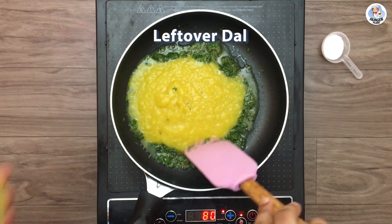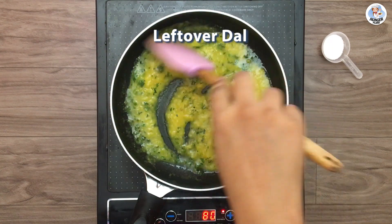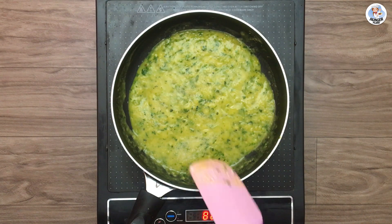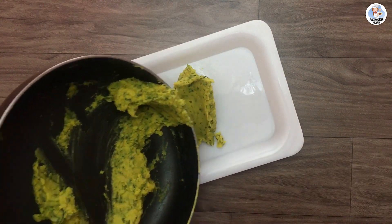Add the dal. If you have leftover dal tadka or dal fry, you don't need to do this step. Once the dal is mixed in, add some salt. Then cook till the water is dried out.